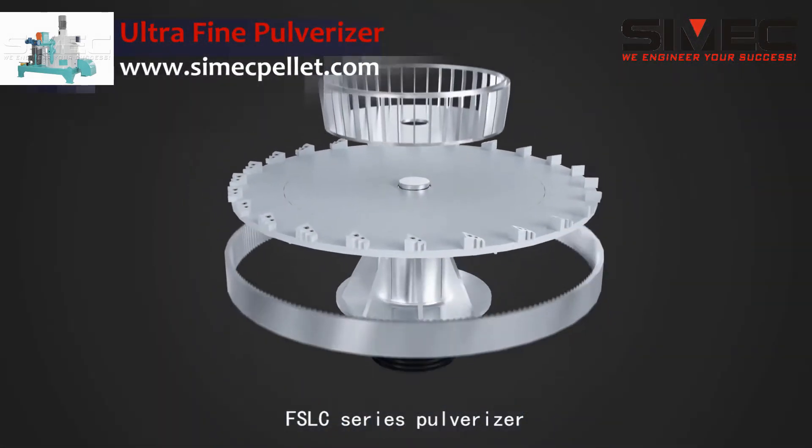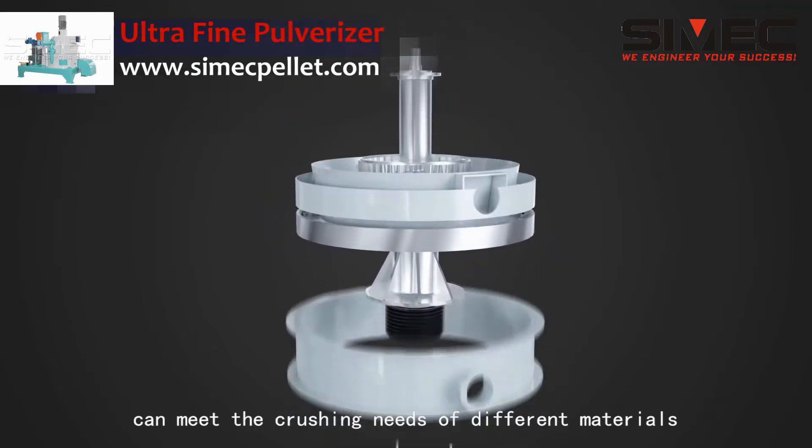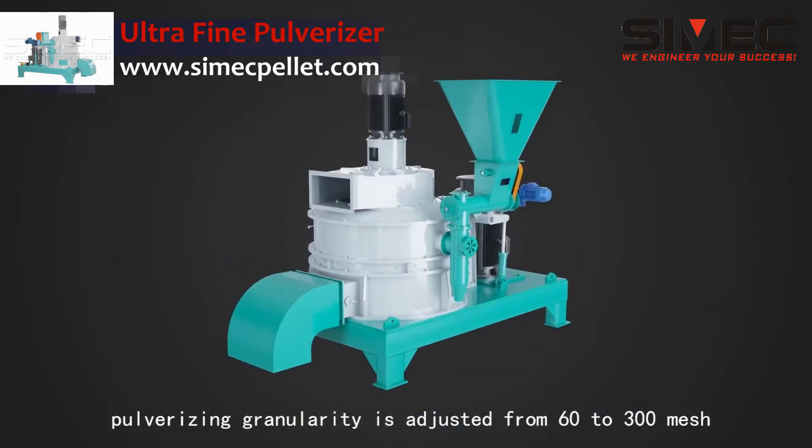The FSLC series pulverizer is an efficient equipment that can meet the crushing needs of different materials. Pulverizing granularity is adjusted from 60 to 300 mesh.